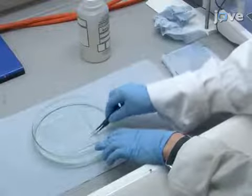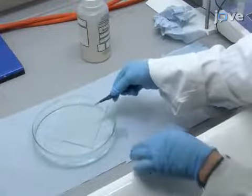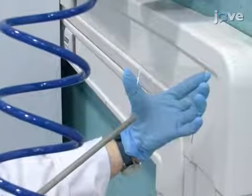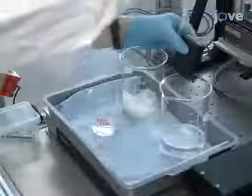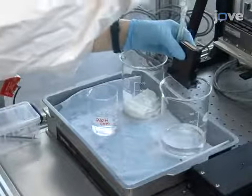Next, thoroughly clean the glass substrate first with acetone and then with deionized water. Using a nitrogen spray gun, dry the washed substrate. Load the substrate onto the print bed and secure it firmly. Flush ink through the print head to remove any air or cleaning solution from the reservoir and nozzles.